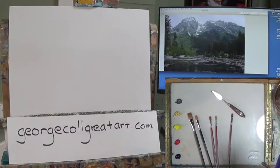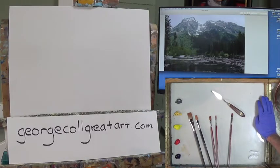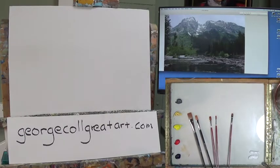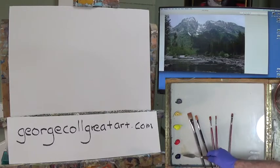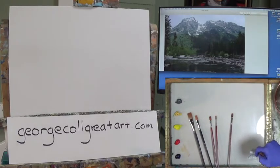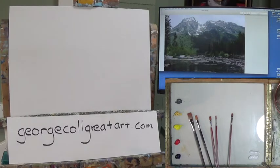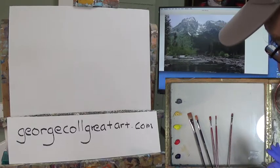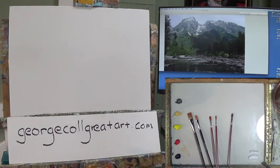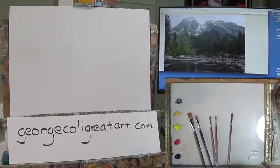Good morning, everybody, and welcome to part one of String Lake Outlet up in Teton National Park. We're continuing on with the adventures of a limited palette. From the overhead camera you can see I have three basic colors: blue, red, yellow, and I have a couple mixers — a Naples and a cold gray, as well as white. That's a total of six colors, down from 19. This is a big step for me also, and I'm going to try to be as disciplined as I can to stick with these originals.